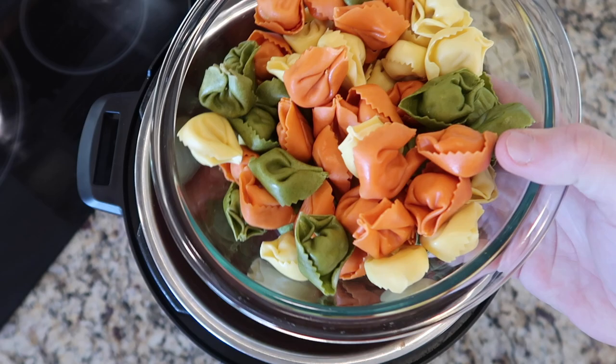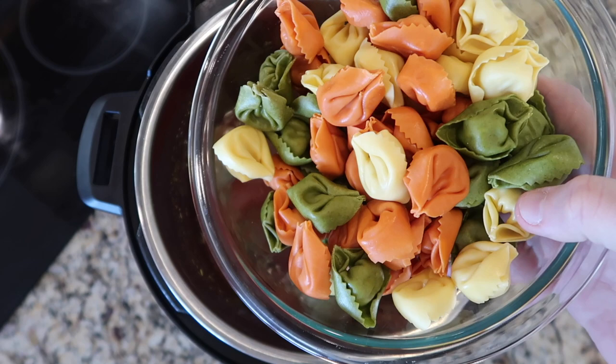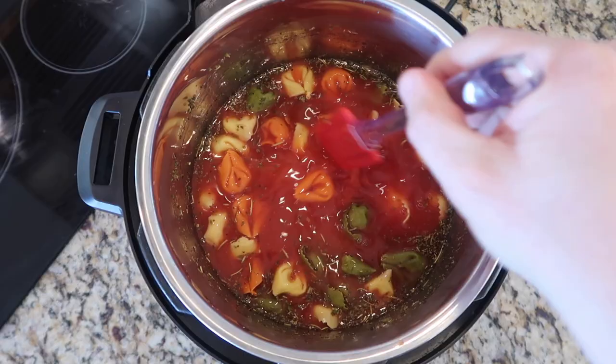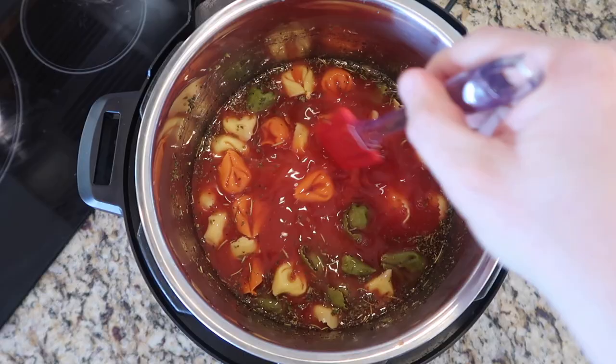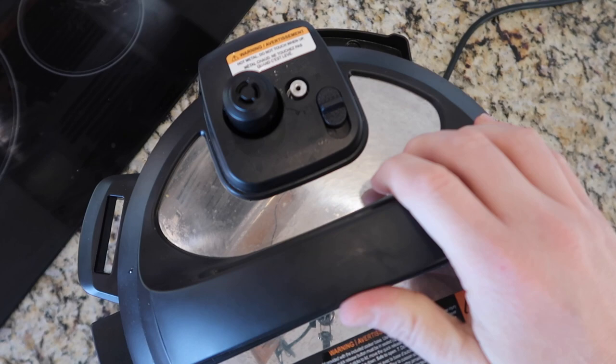Now it's time to add in our pasta. I'm going to add in a 20-ounce bag of tortellini of your choice. I'm using a tri-color five cheese, which I think will add nice color, but you can do any kind — filled with prosciutto, shrimp, or whatever you like. Just be mindful if you're serving this to vegetarians — they'll be expecting probably just cheese in there. I'm going to smooth that out, then top it off with a bunch of fresh basil leaves and 10 ounces of cherry or grape tomatoes laid on top. And that's literally all I have to do before I pressure cook. Talk about a dump and go.